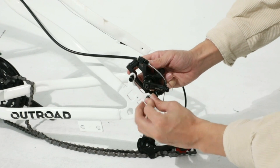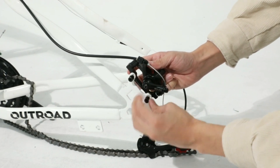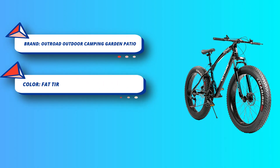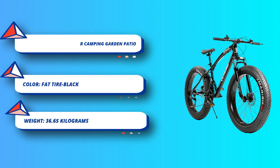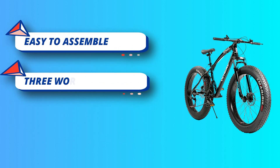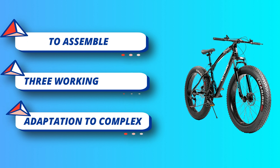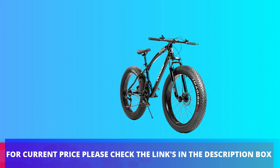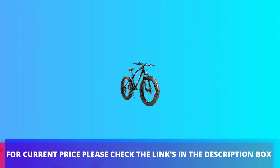Specs: 21-speed freewheel, disc brake system, tire width 4.0 inches, rider height 5.5 to 7.2 feet, rider weight less than 440 pounds, unisex. The handlebar is fixed height. Fat tire, fashion supersized all-terrain knobby tires offer high wear resistance, strong grip, and are non-slip. For current price, please check the links in the description box.